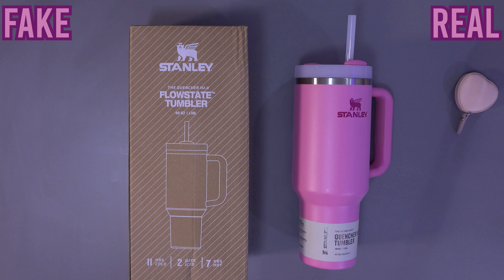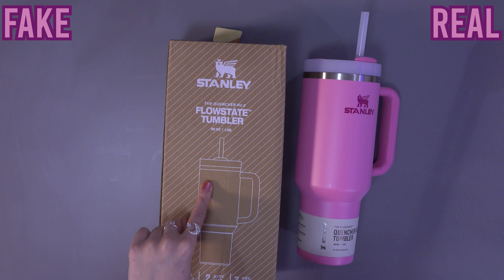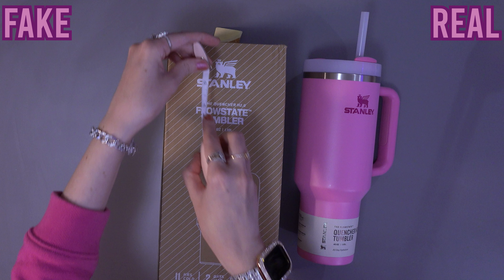Today I'm going to show you how to detect a real vs a fake Stanley. I recently bought a new Stanley from the official website, but unfortunately I threw away the box as I wasn't planning on making an updated video. On the left side we have the fake Stanley, and on the right side the real one.